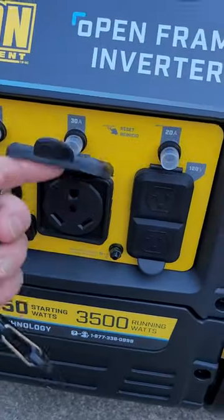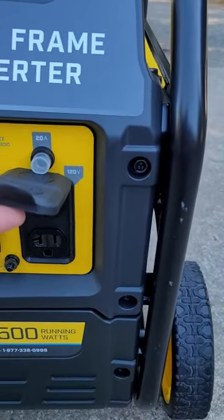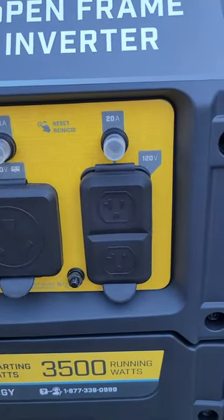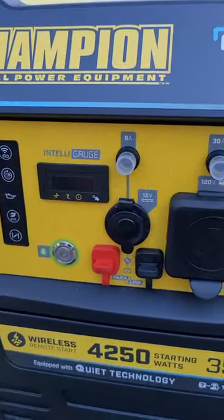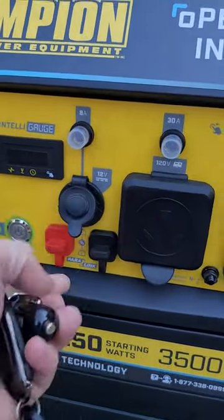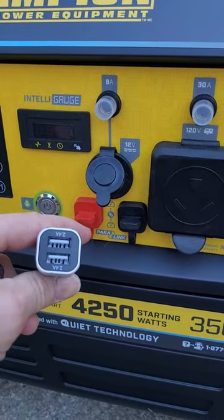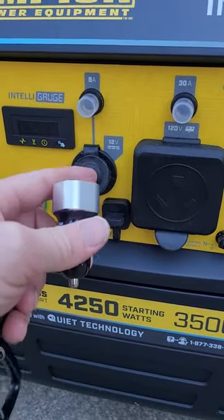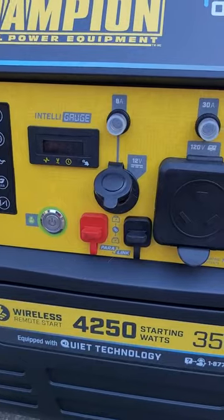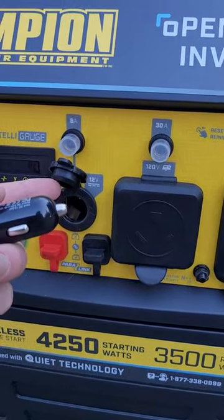The other thing I liked about this generator is it has the 30 amp outlet for the RV and then two 120 volt plugs. But what I especially liked is this one also has a 12 volt plug right here, and it came with USB ports as well. I like that because when you're camping you sometimes have 12 volt appliances you want to plug in, and if this is running you can just plug right into that.